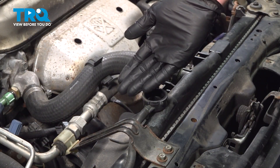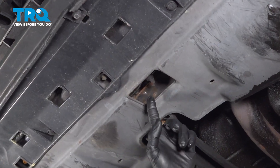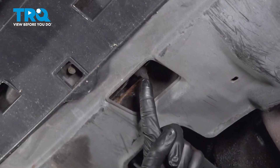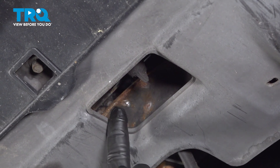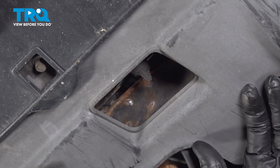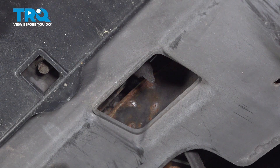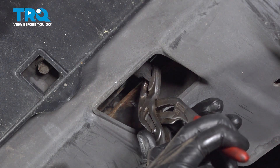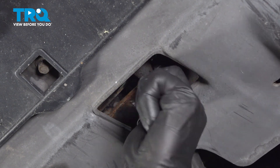Now let's make our way safely under the front of the vehicle so we can drain the coolant. Under the front center of the vehicle, you're going to find the petcock, which is the drain for your radiator. You can find it in this rectangular port on your lower splash shield. Make sure you have a collection bucket under this area so you can recycle the fluid properly. We'll take hold of this valve at the end here and turn this counterclockwise. Once it starts loosening, fluid should start making its way out.